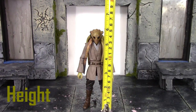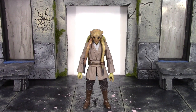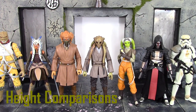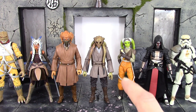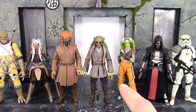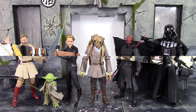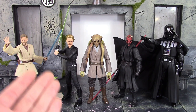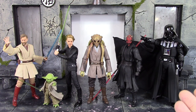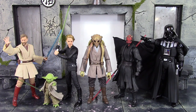For Kit Fisto's height to the very top of his alien dreadlocks, he stands around six inches tall. Comparing him to other Hasbro Black Series figures — Boba Fett, Ahsoka, Plo Koon, Darth Revan, and a Sandtrooper — he scales pretty well, though I believe he's supposed to be a little taller, so some people might not be too happy about the scaling. Compared to S.H.Figuarts Jedi and Sith — Episode 3 Obi-Wan, Yoda, Return of the Jedi Luke, Darth Maul, and Darth Vader — the scaling looks pretty good.